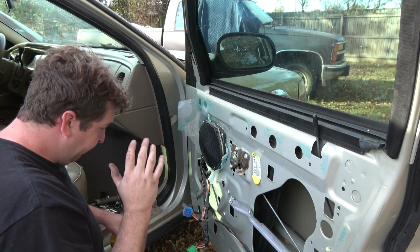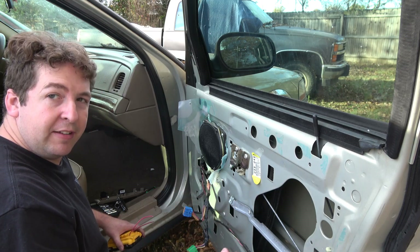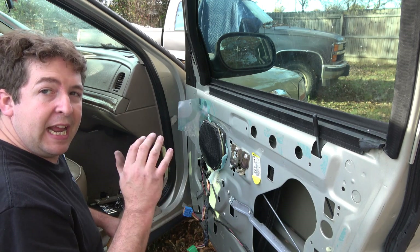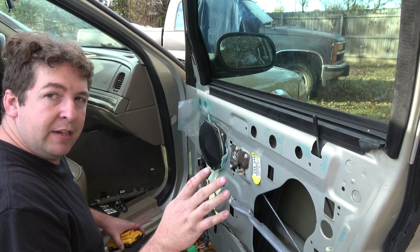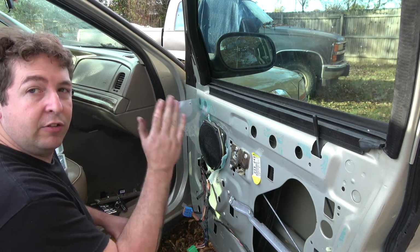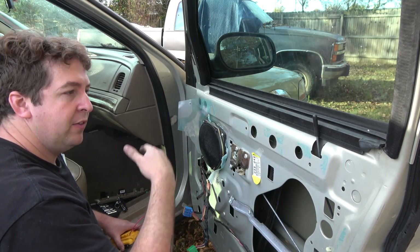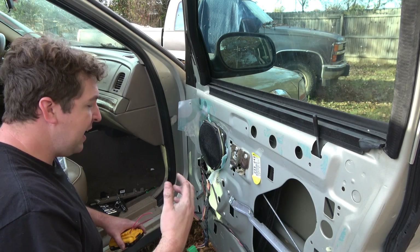I believed at first it's the switches and I wanted to test that, because the driver's side front would go down but getting it back up was a pain — I had to hit the button hard and hold it, and eventually it goes a little bit then stops. I had to fiddle with the button. The passenger side, on the other hand, would not work at all from either switch, so that switch was being funny on that side. Since the switches are on the door panel, water gets on them, etc., I decided to test it first.